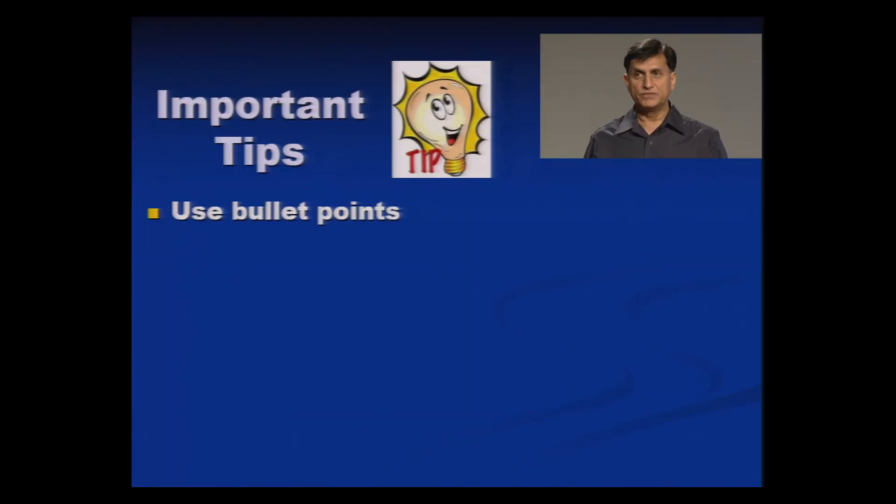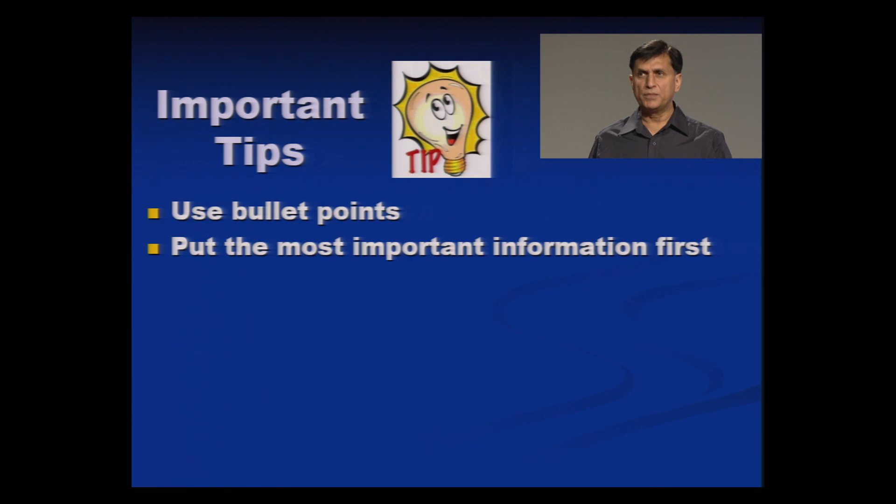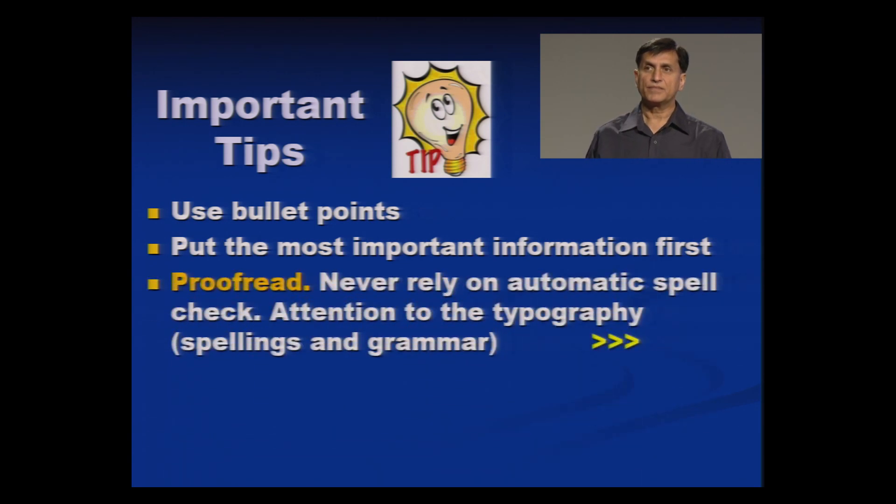Use bullet points. Put the most important information first. If you have five or ten accomplishments, the most important and most relevant to the industry should be put first, and the least important in order after that. Maybe you feel a particular accomplishment is very good, but according to the requirement of the industry it may not be very important. So prioritize your accomplishments as per the requirements of the industry.